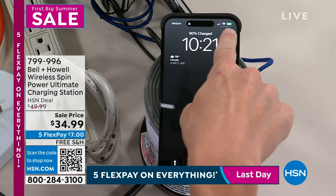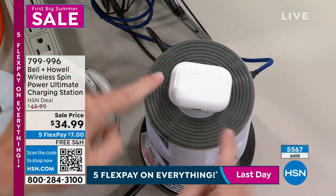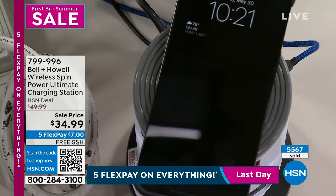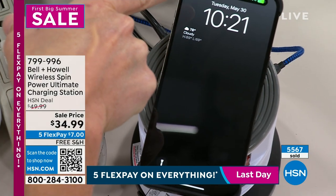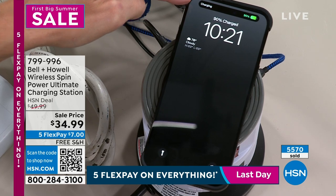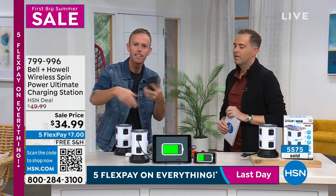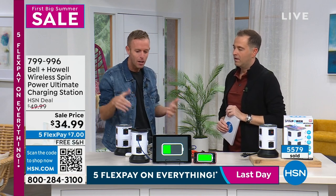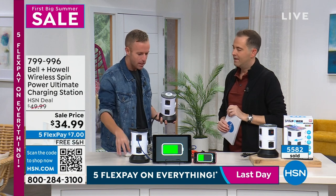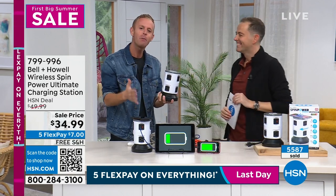Watch the demo: here's my phone at 90% charge. As I take my phone away, no cords or cables. I'll put my AirPods down — that green light in the center turns on automatically. I take those away, take a phone call, come back, and set it back down — watch, it automatically starts charging instantly. No cords or cables. As I get a phone call, I take it, come back in, set the phone down, and it automatically starts to charge right at the very top.